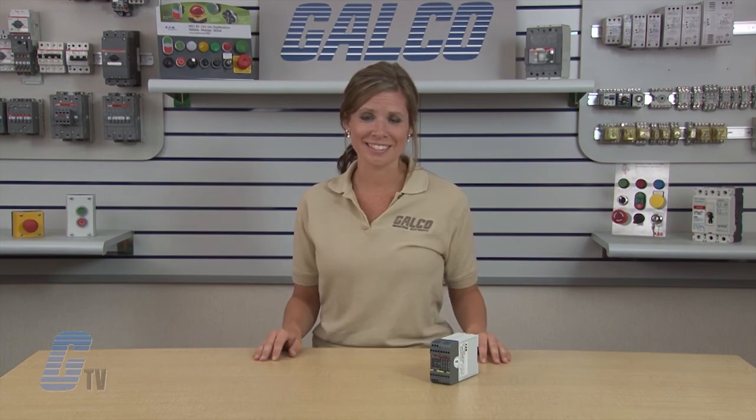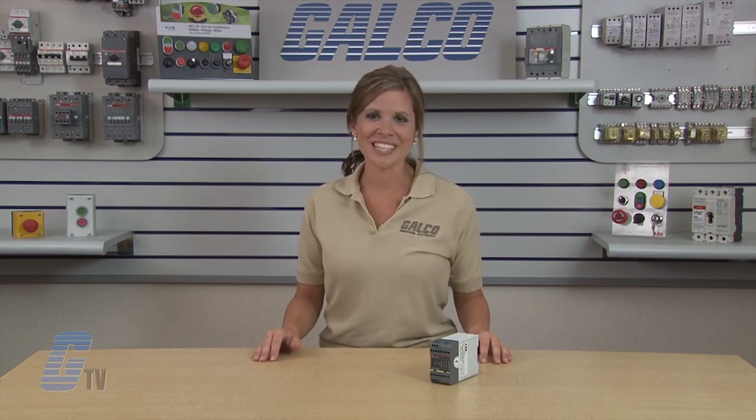ABB's Jokub Safety RT6 safety relays, along with thousands of other products and services, are available at galco.com.